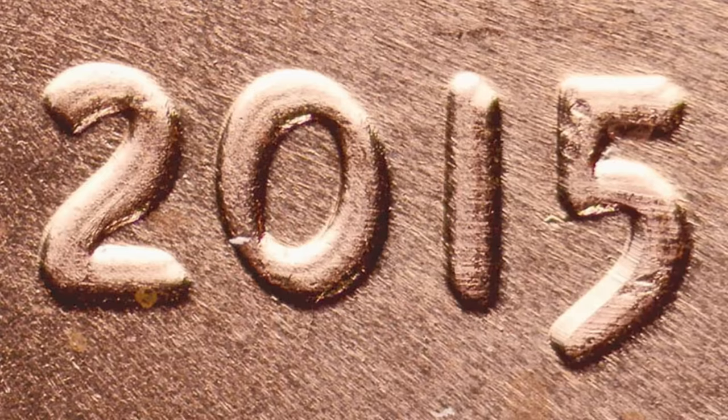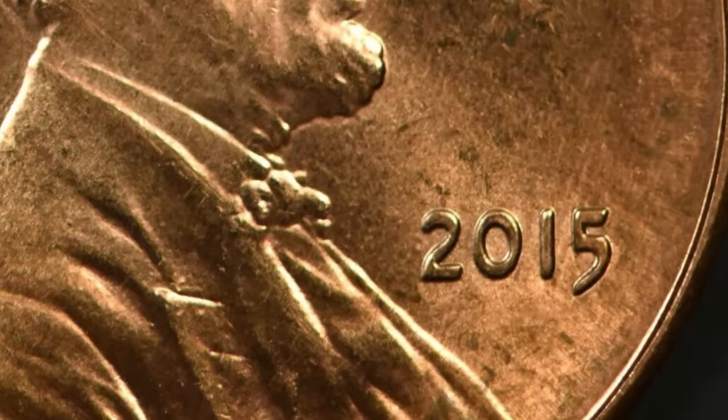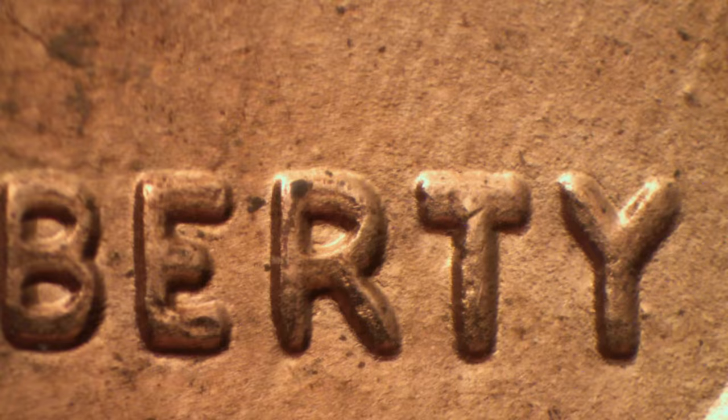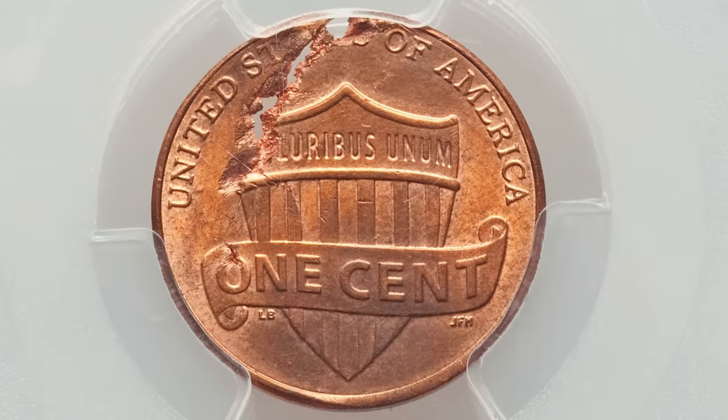In 2015, the very next year, we also have a doubled die obverse to look for. You want to look for doubling on the date — 2015 itself — and also on the word Liberty. Here's an example of a 2015 penny sold ungraded as-is on eBay for $20, all because it has that doubled die obverse. So inspect your coins closely — you might make $20, $40, $50, or even $100 off a penny from pocket change or coin rolls from the bank.